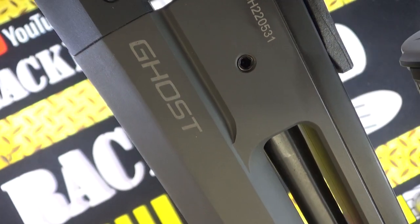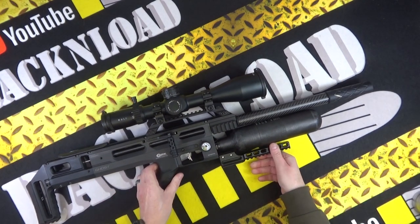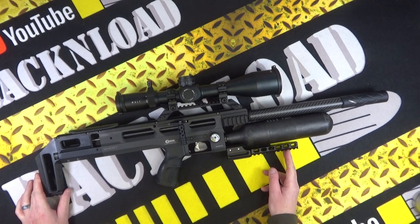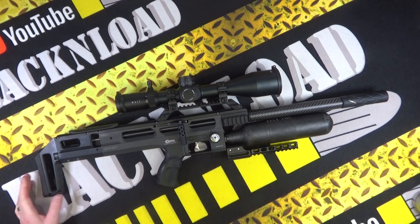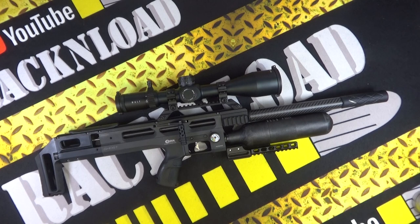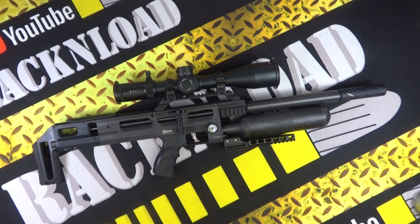Don't be afraid, it's just a ghost! Hi guys, this is Rack and Load. It's been a good few years since I've had a Brocock on the table. I can't even think when the last one was - ages ago. Here we have one of the latest ones from Brocock, which is a British-made rifle. This is the Brocock Ghost, kindly on loan from a friend who watches the channel.